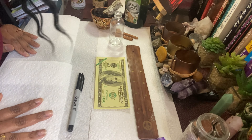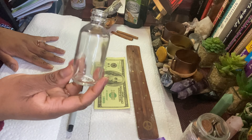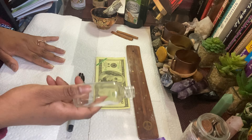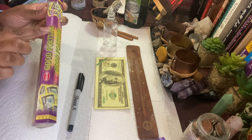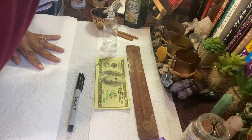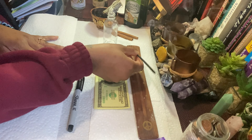First things first, this is the bottle — this is a two-ounce bottle. I bought these bottles on Etsy; I can link the bottles down below. First things first, you can get your incense. I'm going to be using the good fortune incense. So that's what I'm going to use. I'm going to light it up with my candle that's burning over here. Smells really good.